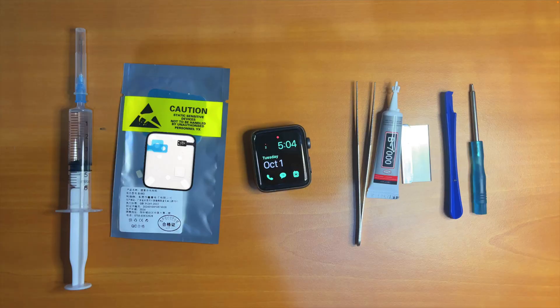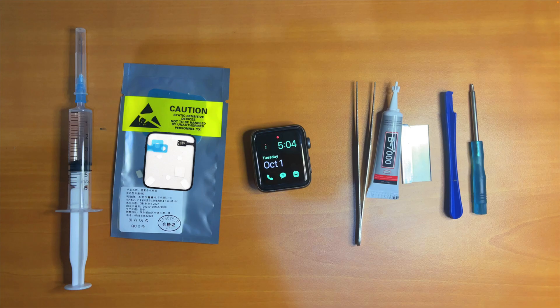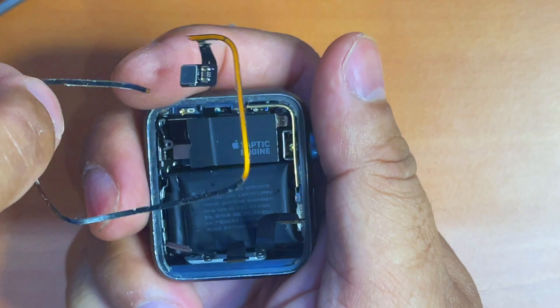These are the tools that you might need during the process of replacing your force touch sensor cable. It should be noted that when purchasing the Apple Watch Series 3 battery, it actually comes included with all the tools necessary to remove the screen and the force touch sensor cable or gasket. So you just pay once and you get all of it, and in case you accidentally break the force touch sensor gasket or cable, you can replace it in one go.